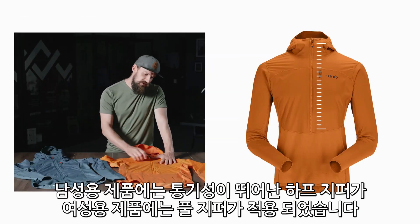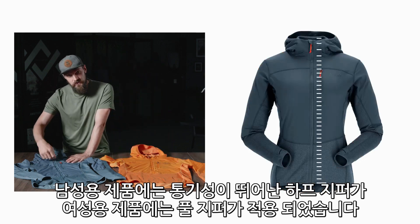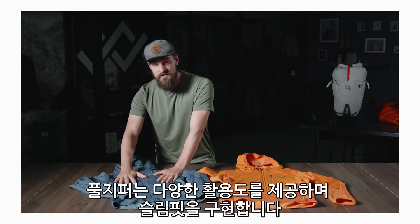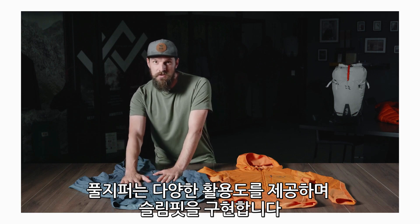On the men's product we have a deep venting half zip and on the women's we have a full zip. The half zip on the men's means you get maximum comfort while wearing a harness. The full zip on the women's means we can achieve a much more versatile but still snug fit.